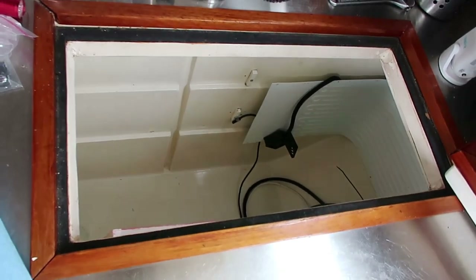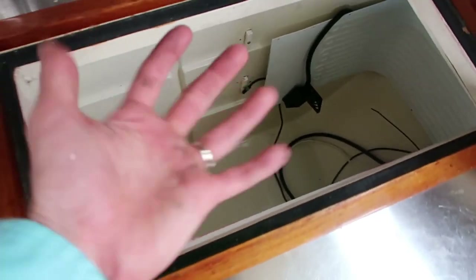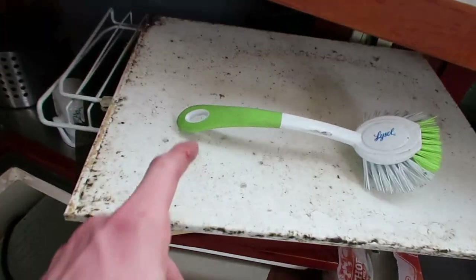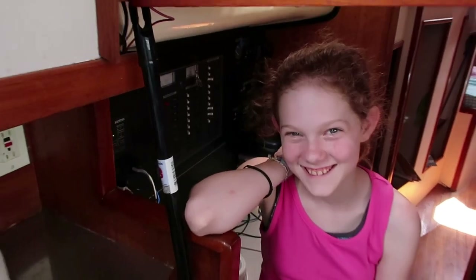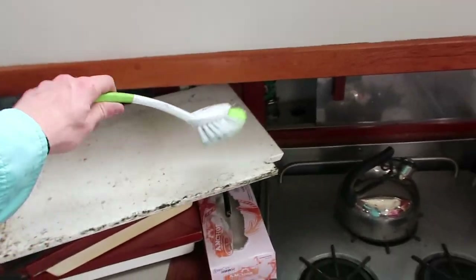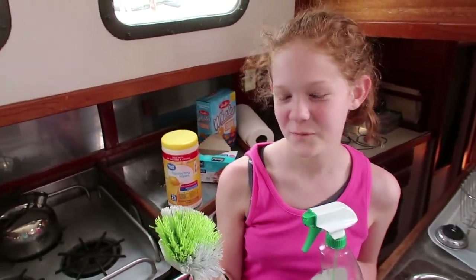The fridge is pretty much clean — got a few more simple things to do, like putting this trim piece back up under the underside here. And I have to clean up this shelf, which Molly has happily, excitedly, and positively volunteered to help me with. All right, come on, girl!